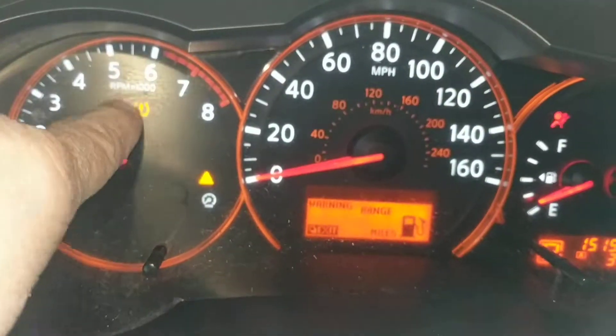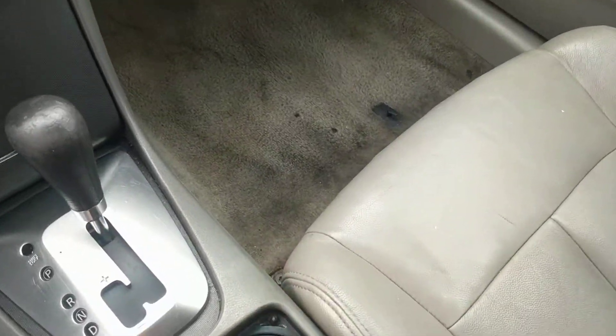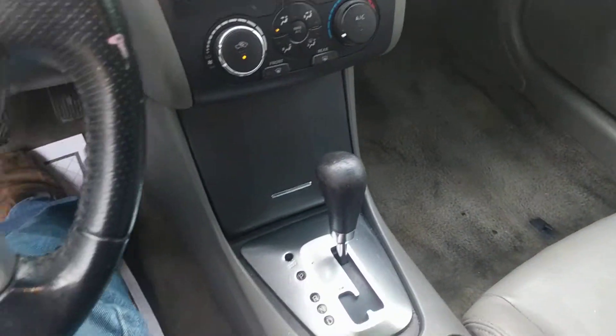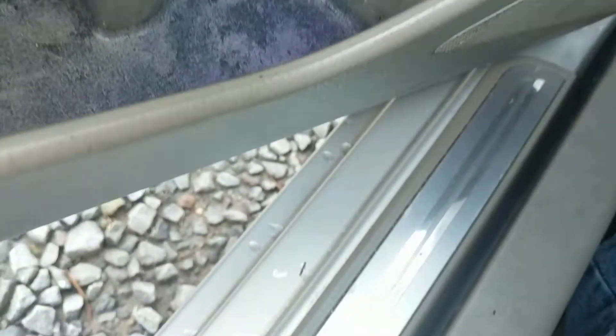It's got a low tire sensor. I think it used to belong to someone's parents because you can see down in here — looks like crayon melted.